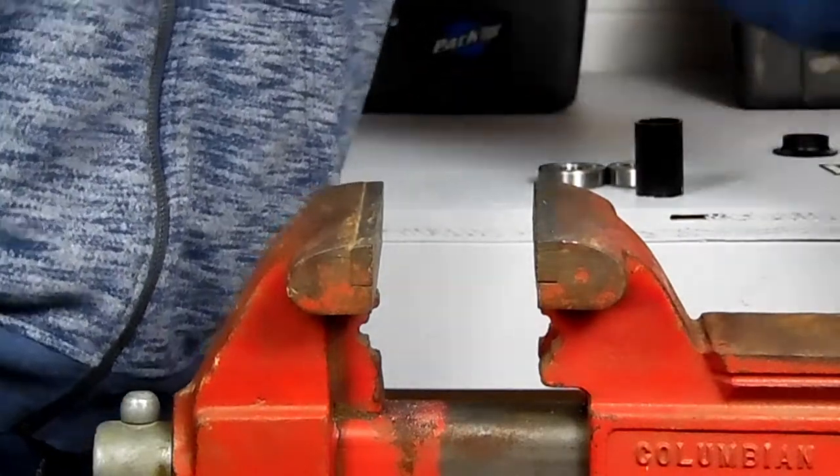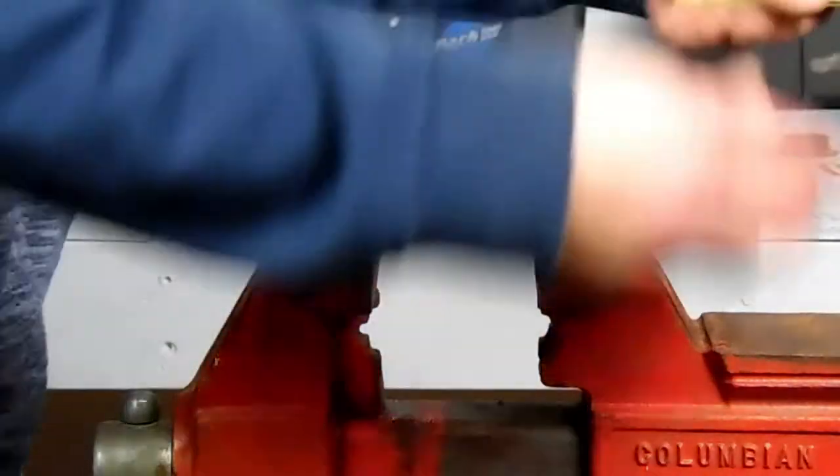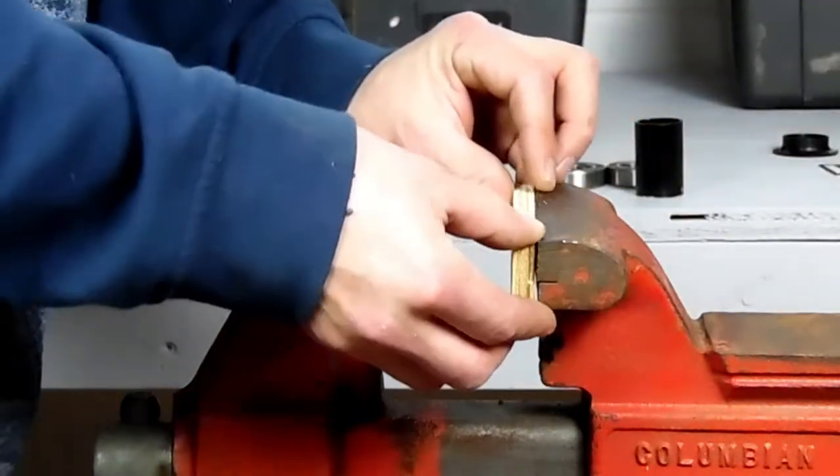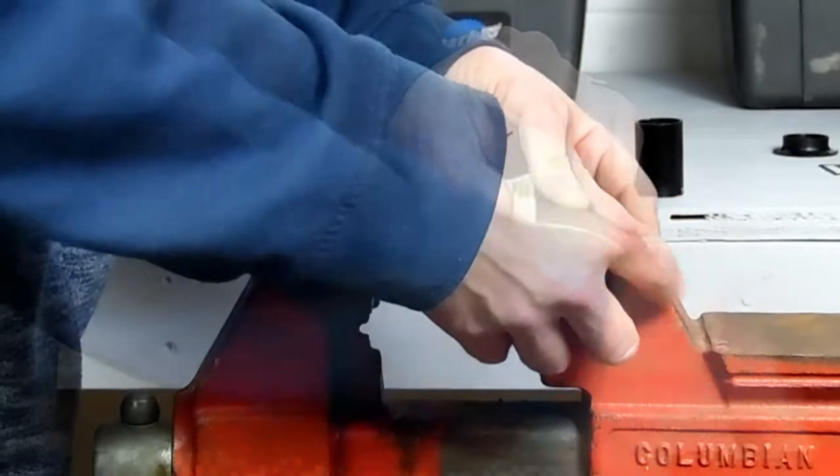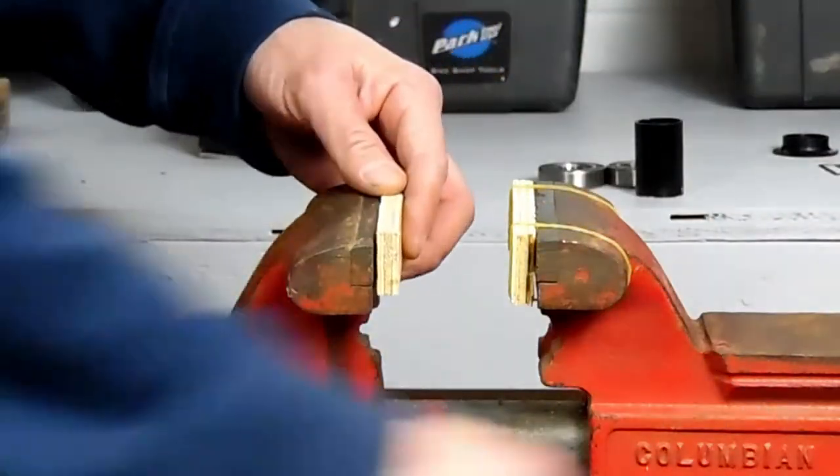Now it's time to prep the vise. I take half-inch strips of plywood and rubber band them to each of the jaws. This will allow me to press against the frame or the bearing without damaging either.